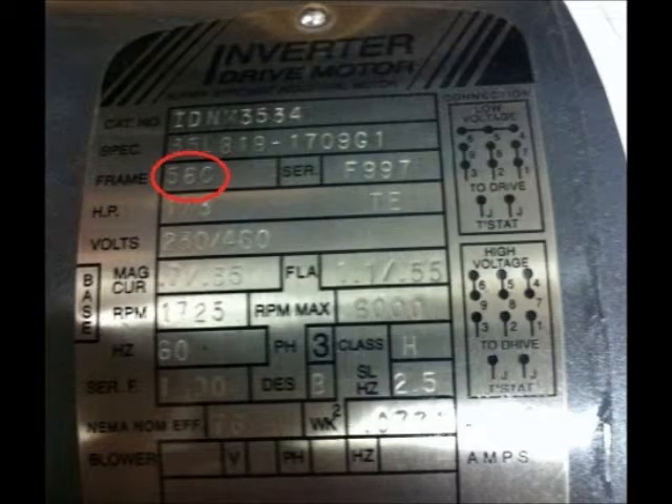The frame number refers to the mount size of the motor. The number generally increases as the size of the motor increases, but the frame number is not a direct indication of the body diameter. The number has two digits — divide this number by 16 to find the distance from the mount to the center of the shaft in inches. This motor reads 56C, which means the center of its shaft is 3.5 inches from the base of its mount. The C means that it is faceplate mounted on a flange, so the motor can be mounted on its face instead of having to have a mount built.